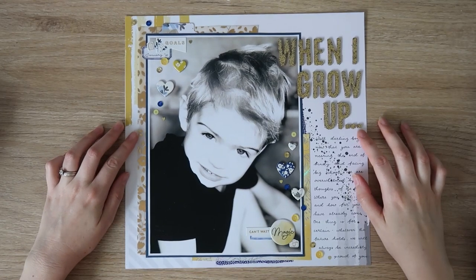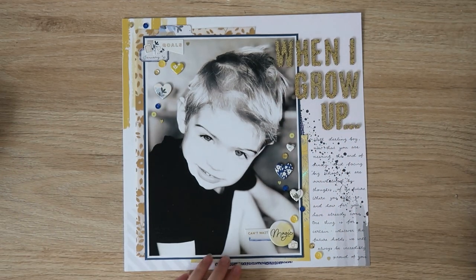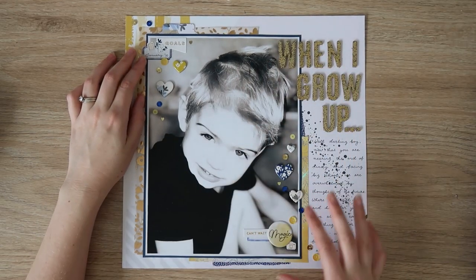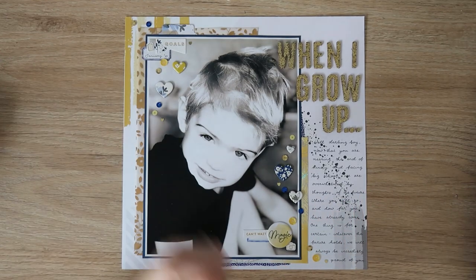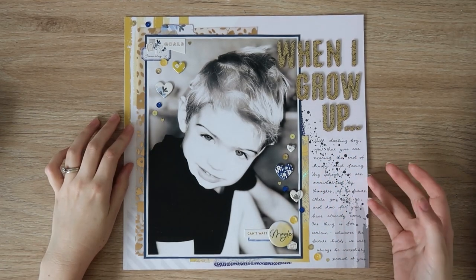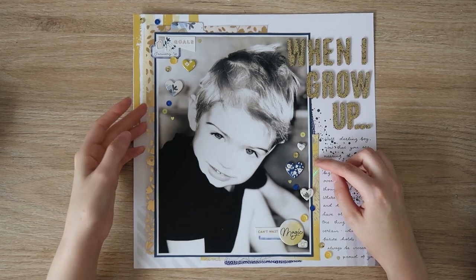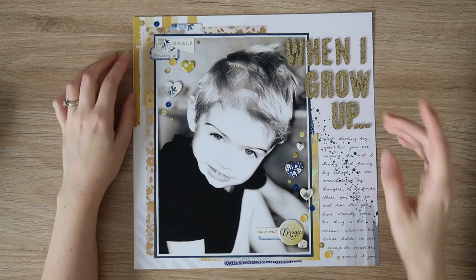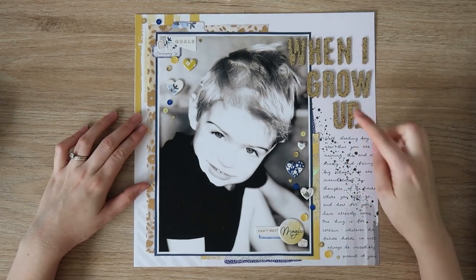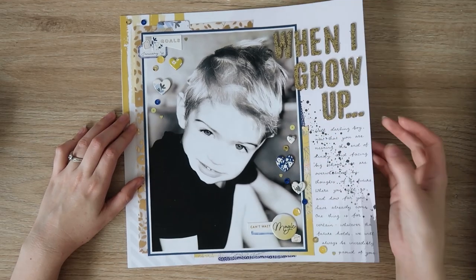This was Scrap the Boys — maybe for March — with the prompt 'when I grow up.' I used a really big photo, A4 originally trimmed down a little. This was my son at daycare just before he graduated. They did up these photos for the graduation ceremony and I asked for his when they were finished with it. I used the Pinkfresh Studio Indigo Hills first collection — lots of blues and yellows. I layered the foiled vellum from that collection, just a few labels and hearts and sequins. I did a large title and a lot of journaling down the side, and I used a bit of washi tape on this one too, which I don't do often.